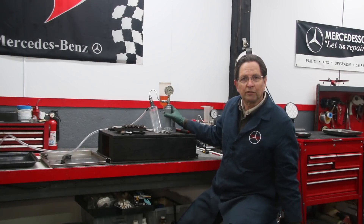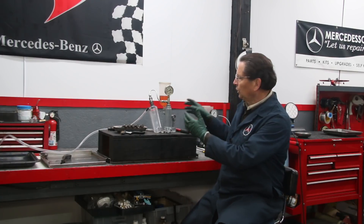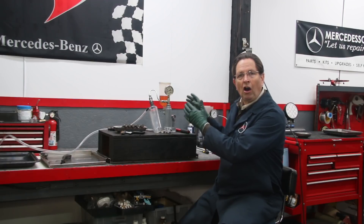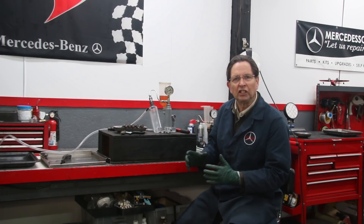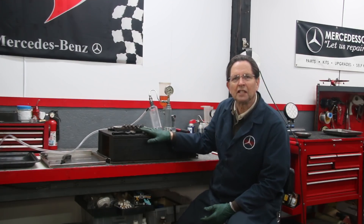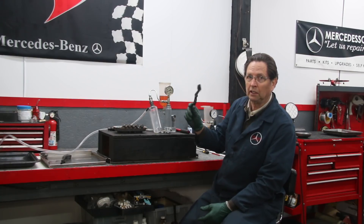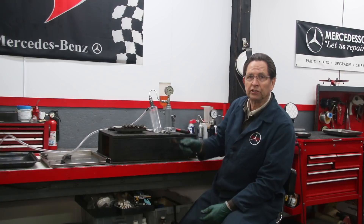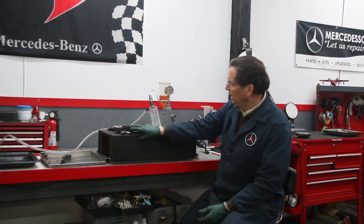I call this the ultimate physical exam kit. You can still order the regular physical exam kit, but the ultimate kit will include the pressure tester — I'm giving a discount on it when bundled with the physical exam kit. Be sure and check it out on my website. I've cleaned the tips of all five injectors with a brass brush — don't use steel on these tips, and nylon brushes are just not stiff enough.